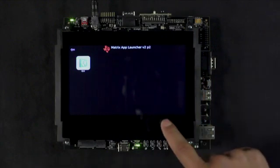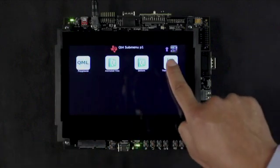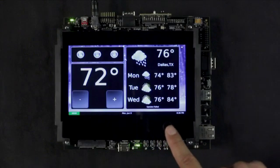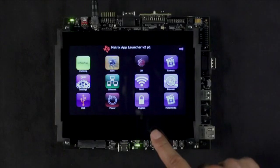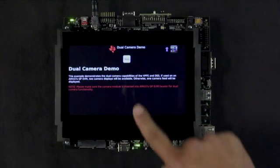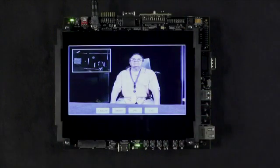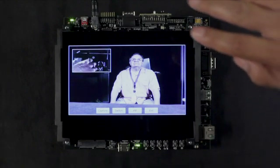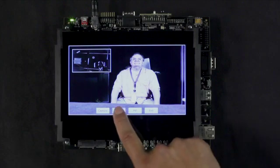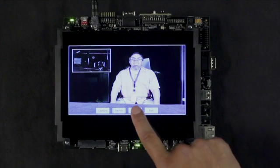For example, the Qt icon contains four sample applications. When we tap on the thermostat demo, the application displays a simulated smart thermostat GUI. Going back to the original Matrix screen, let's tap on the camera icon and then on the dual camera demo. As you can see, the onboard camera displays in the background and the second camera displays in the foreground. This can be switched back and forth by pressing the switch button, and the background camera can be removed by pressing the picture-in-picture button.